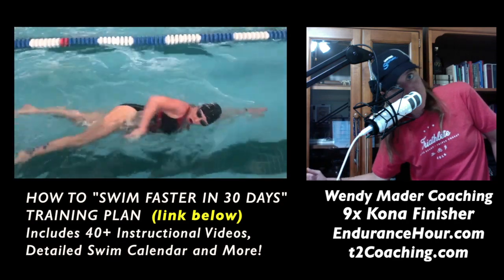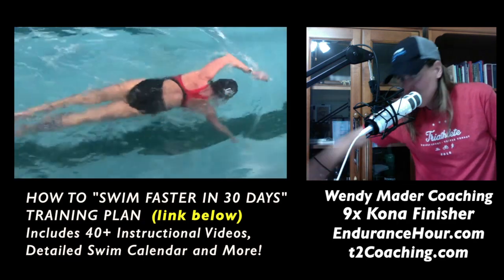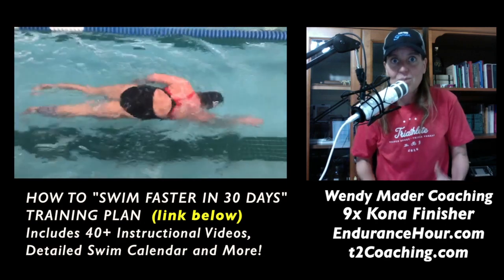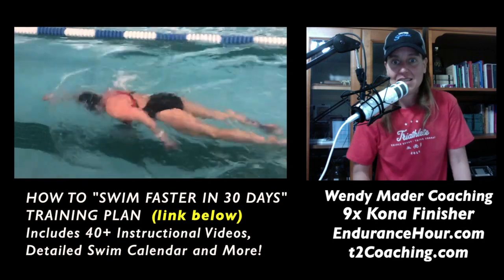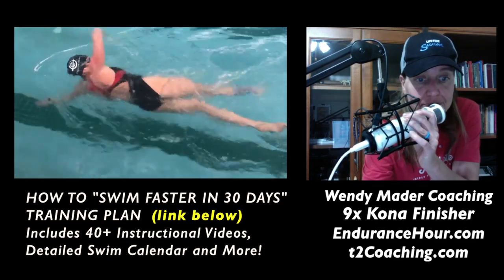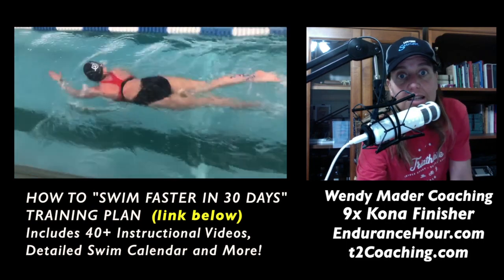When you turn your head back down to exhale, your arm is already down and you've just missed out on a complete propulsive force. You breathe every left-right arm cycle, so you're constantly missing out on some propulsive force from that stroke that's pulling you through the water. Let's focus on that first.